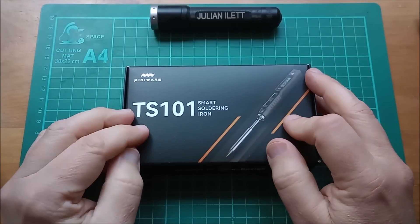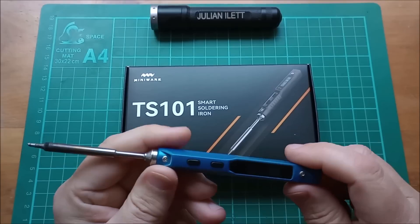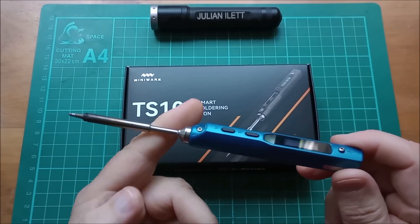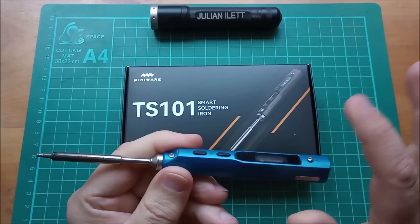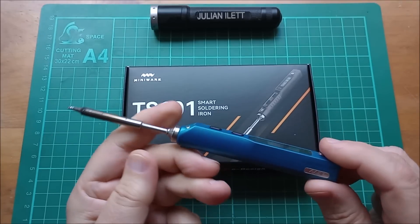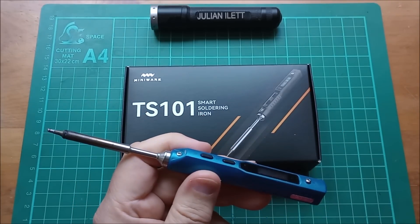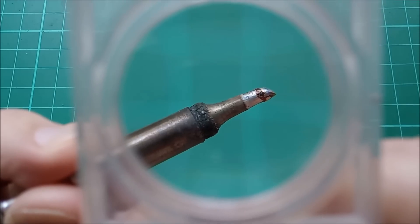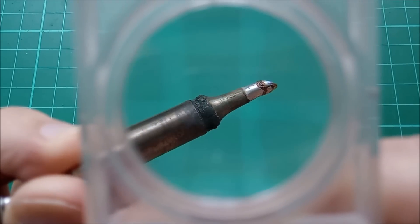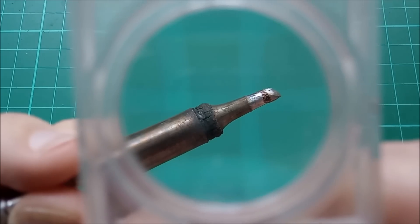This is the TS101 smart soldering iron. I use my TS100 soldering iron all the time — I've completely abandoned my old Antex iron. This is the iron I use on a daily basis, and I can prove it. You just have to look at the condition of the soldering tip on this iron to know that this gets daily use.